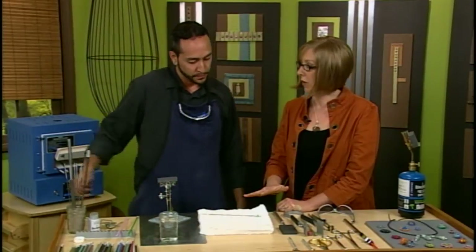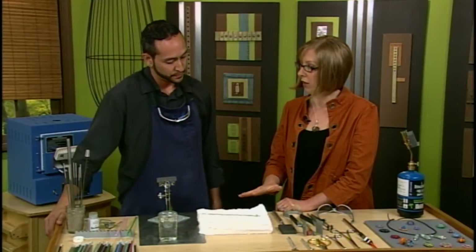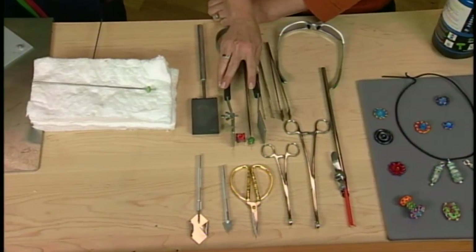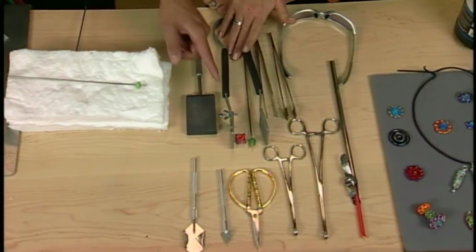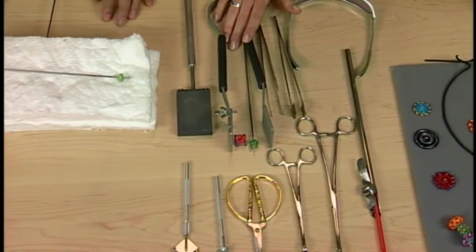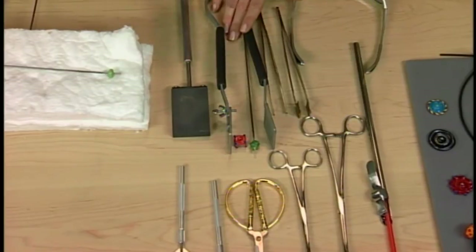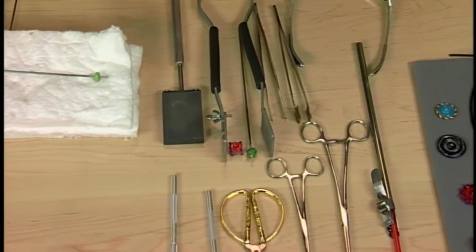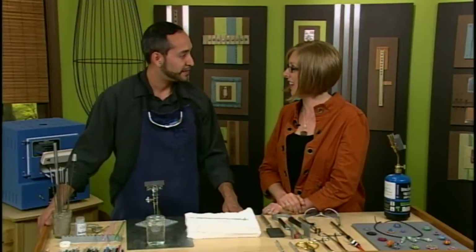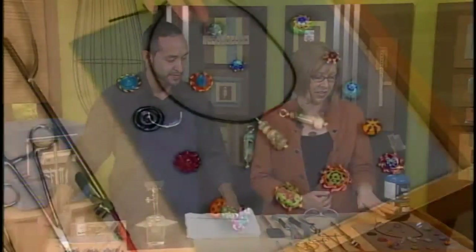If you wanted to create a shape with your bead, you would do that before annealing while the bead is still hot. You could use something like this to mash it into a cube shape — that right there is a large-scale masher. You can see it's going to smash the beads equally on both sides. We also have graphite paddles and tweezers — all of these are used to shape that hot glass.